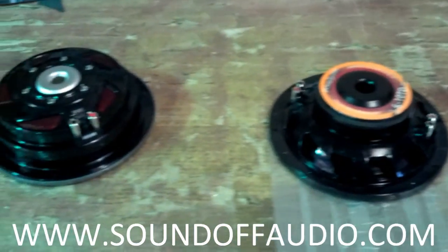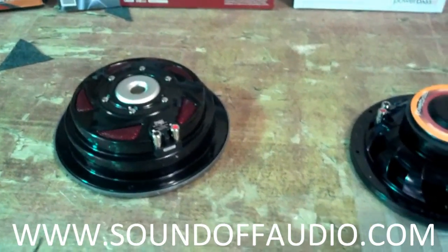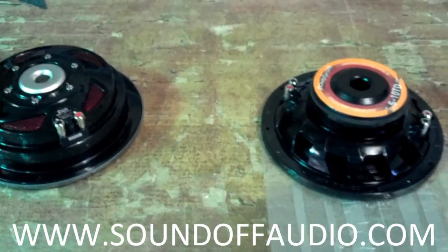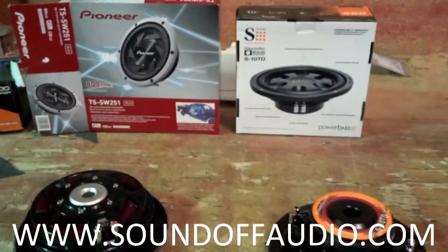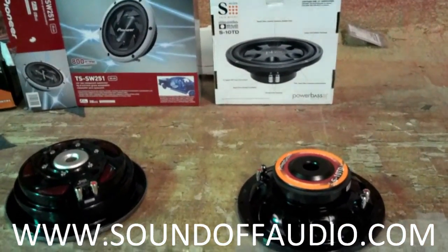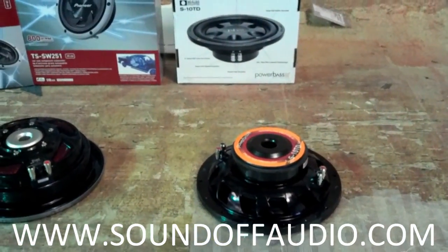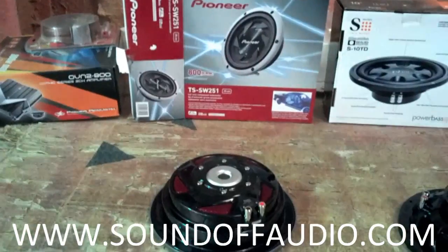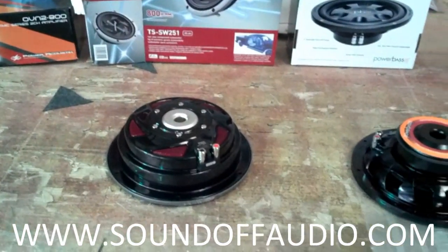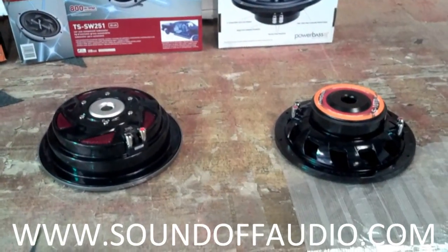Make sure before you order a box that you know both the mounting depth and mounting diameter of your woofer — it'll make for a much more enjoyable experience. Simply call us and say 'Hey Matt, will this fit in this box?' and I'll tell you yes or no. I'm about to wrap up this video on mounting depth and mounting diameter, and I'll do another one on airspace, which is just as important. Stay tuned, thanks.